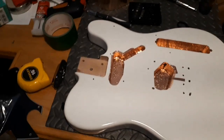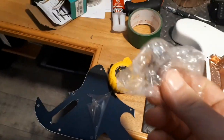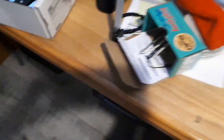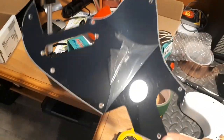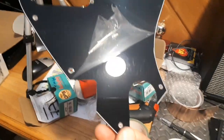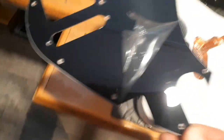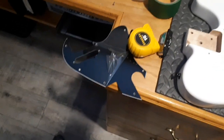One cool thing about the Amun pickguard — I just took the plastic off because it's got two layers of plastic protecting it, and underneath is a really nice black finish. Pretty neat that they would go through the trouble of putting two layers of plastic on top of the pickguard.